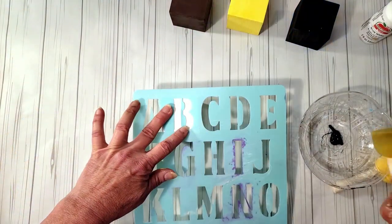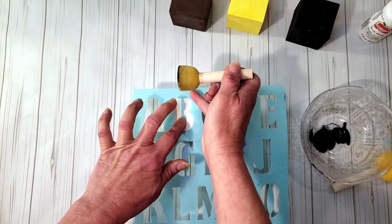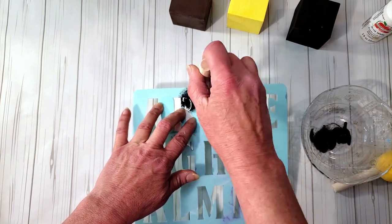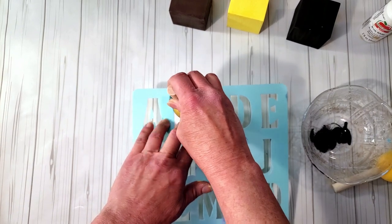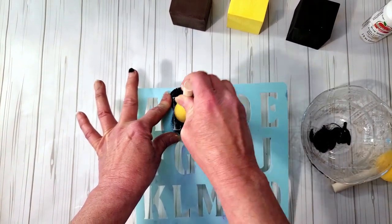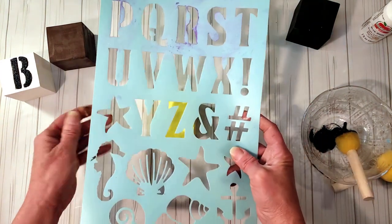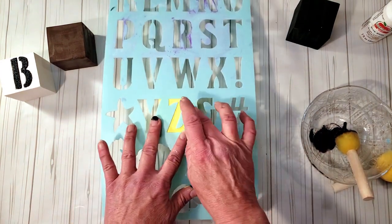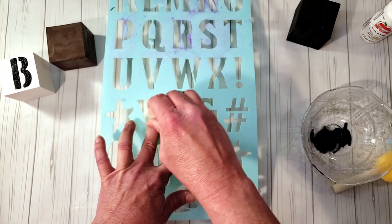Now I'm grabbing the Dollar Tree stencil and black paint, and using the little sponge from Dollar Tree. These stencils work great; the only thing is it's really hard to get them straight on the surface. I'm placing down the letter Z and using black paint on that one as well, and the other two letters are going to be white.